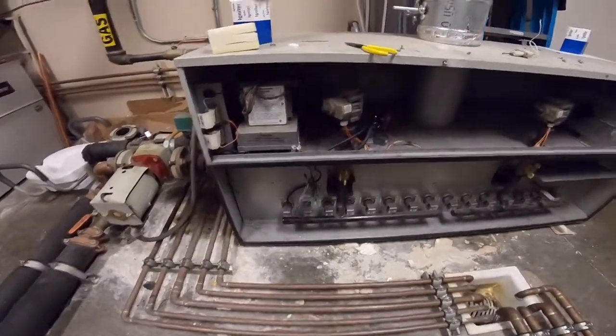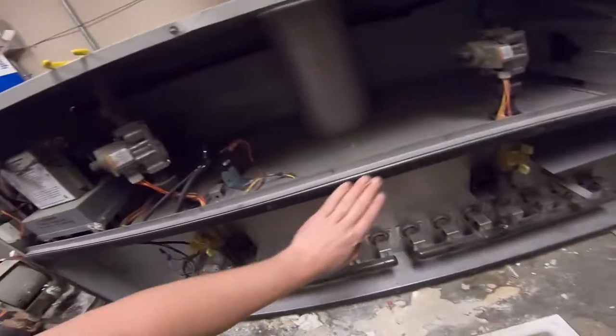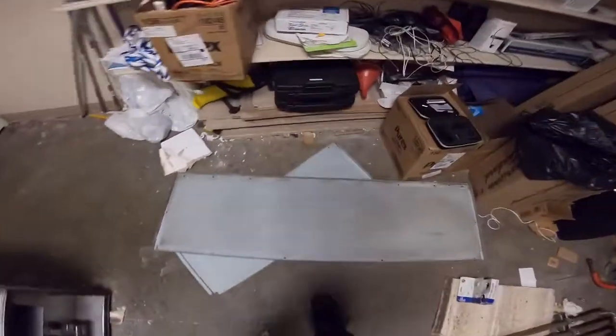We've got to put our cover back on for this to work, because the blower pulls air out of here, and if this isn't sealed then the vacuum switch won't close the circuit for everything else to run. So we've got to put that cover back on.